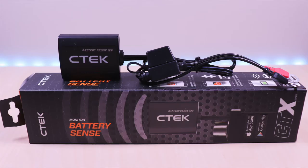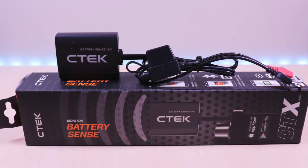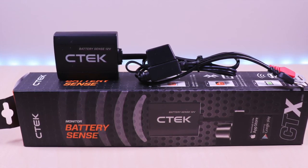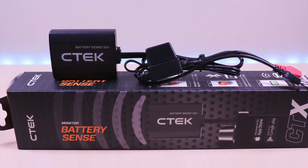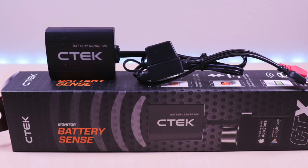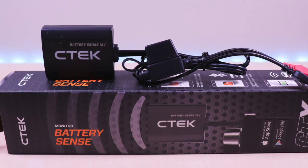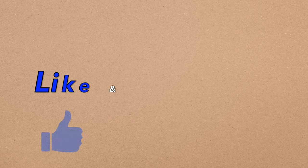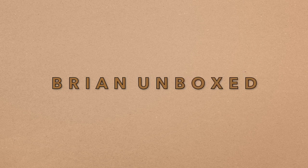The CTEK Battery Sense is a great battery monitor that provides insight on your car batteries. It can help you prevent issues in the future and allow you to be proactive in maintaining the health of your battery. This is good for vehicles that you use every day, on occasion, or vehicles that you have in long-term storage. If you liked my video, go ahead and hit that like button, and if you haven't subscribed yet, hit that subscribe button as well. Until next time, this is Brian Unboxed — take care everyone.